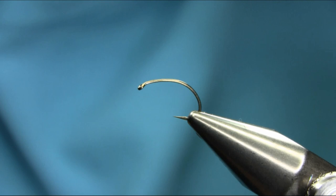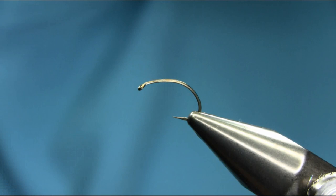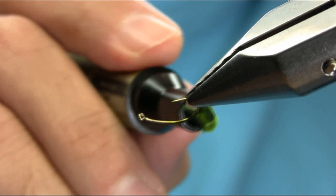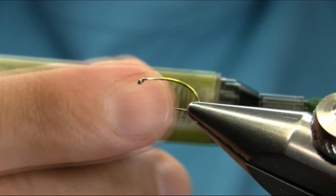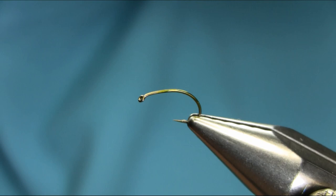This is a size 12 light wire grub hook and the body I'm going to be using is a clear stretch — 0.5 millimeter beading elastic in lime color. I want to get an olive effect, so I'm going to put a little olive color on the hook using a permanent marker called a Pro Marker.